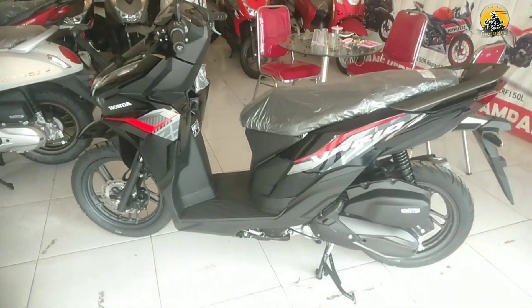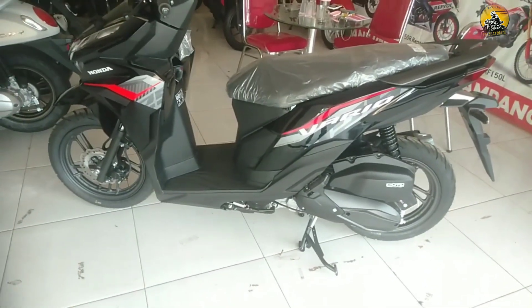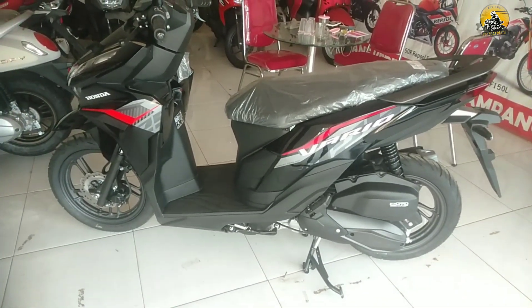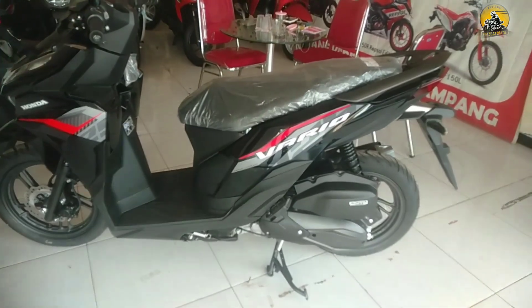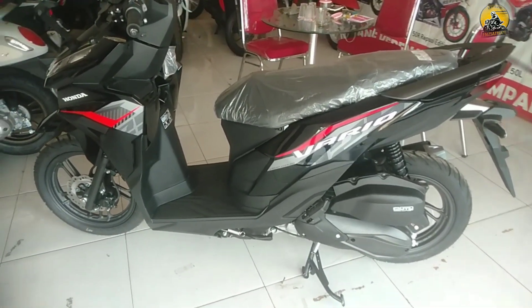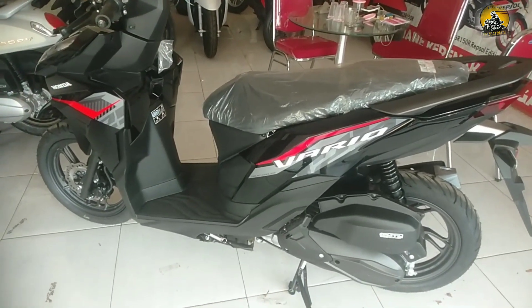Assalamualaikum warahmatullahi wabarakatuh. Salam satu hati. Apa kabar anda semuanya dimanapun anda berada? Tentunya di aktivitas hari ini tetap lancar dan sukses selalu. Di video ini ada Honda Vario 125 tipe CBS warna hitam glossy.